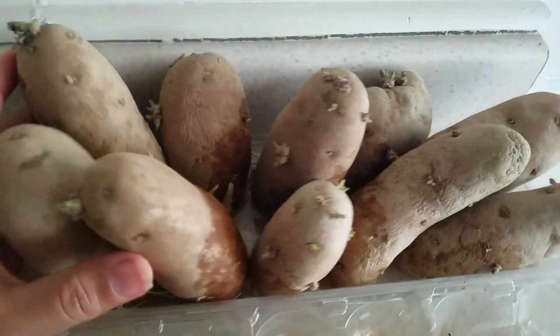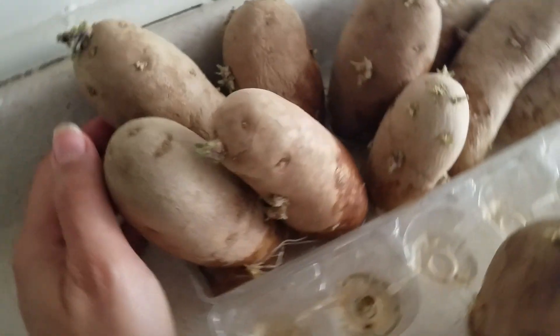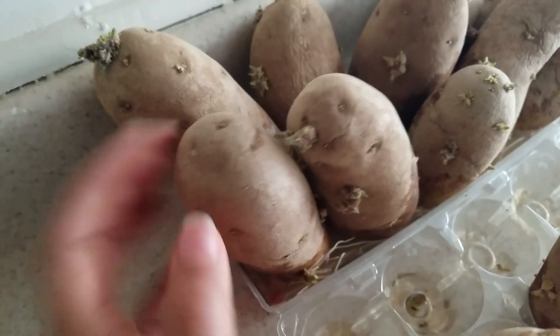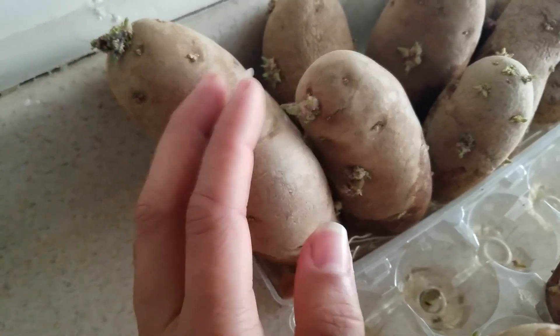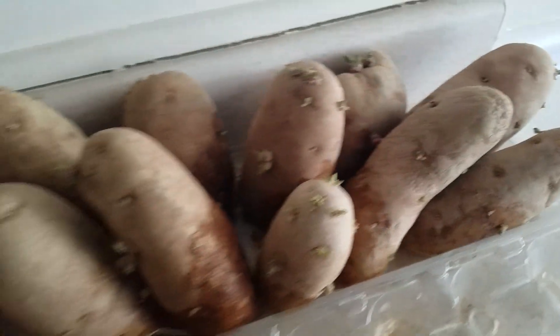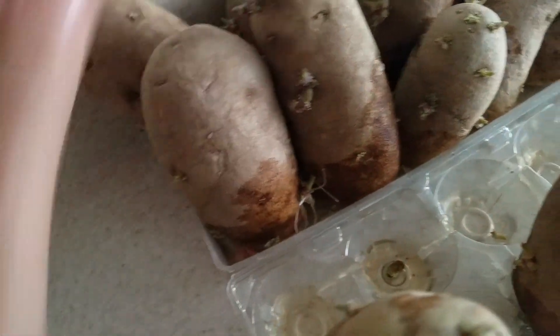I have these IKEA bags coming that I'm going to use as my planting bags — because one, they were cheaper, and they're definitely durable. I've had those bags for years and they are durable. So I ordered some on Amazon, and I can't wait to show you guys how I'm going to be using these to plant and grow my potatoes.